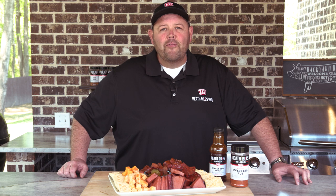Welcome to Heathrow's BBQ. Today we're cooking up a simple BBQ appetizer that everybody enjoys in the South. Stick around and I'll show you how to create a nice platter of BBQ bologna and smoked sausage for your crowd. Let's get started.